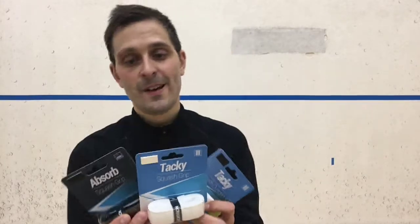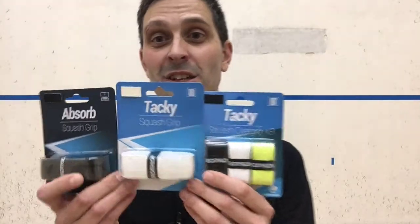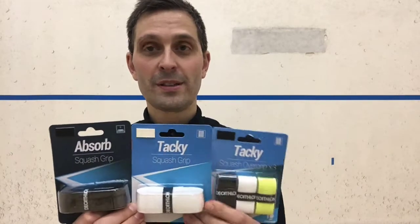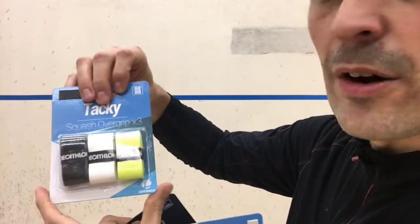Hey, it's Pierre. I am starting a review of these Decathlon grips. Thanks to Hana from Decathlon for sending me these grips for review. I haven't tried them yet, they're still in the package. I just wanted to take this intro and then I'm gonna play with them over the next few weeks and give you my feedback. This one's called the Tacky Overgrip.